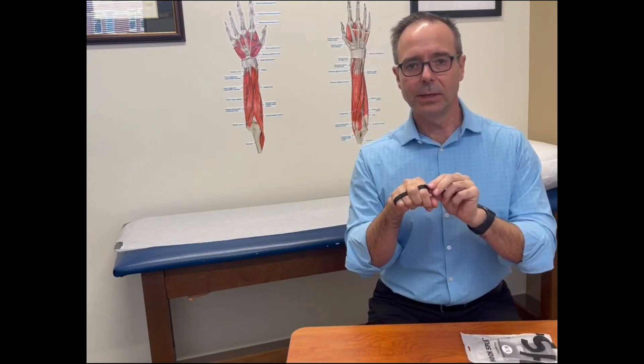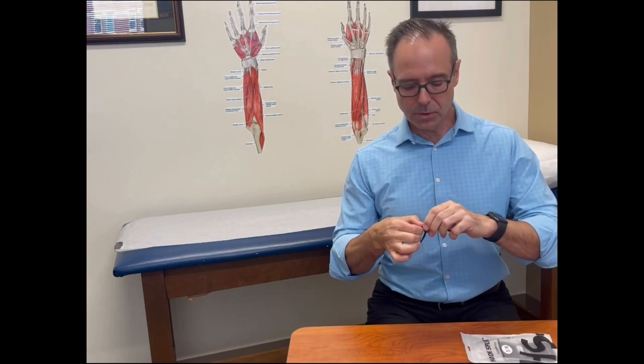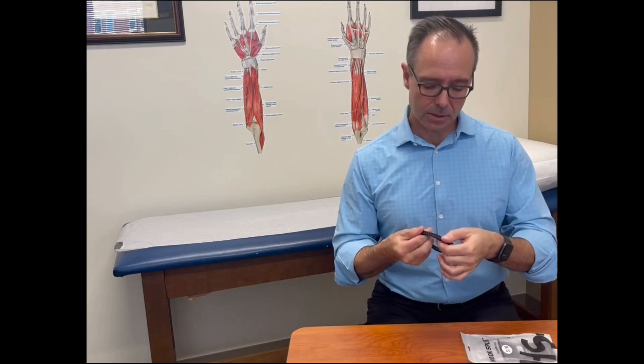So now you have your appropriate sizing. You can remove it from the patient's hand and then you go to your final locking tabs. You can see our other video on that for locking the hook splint, and you're off to the races.